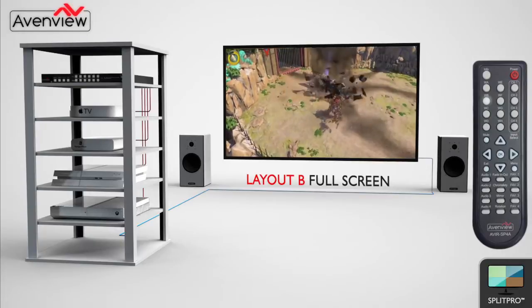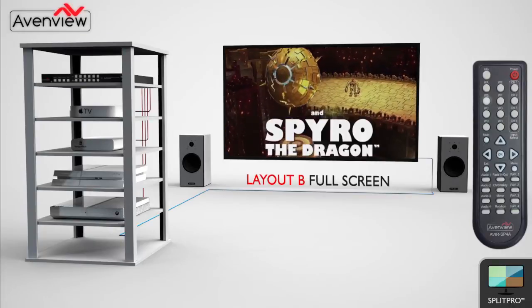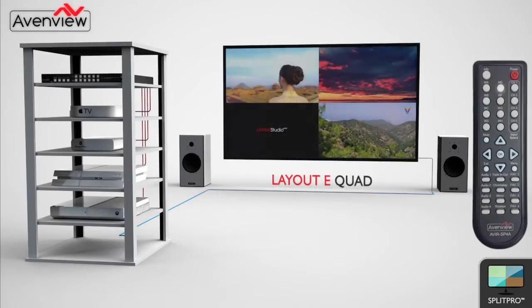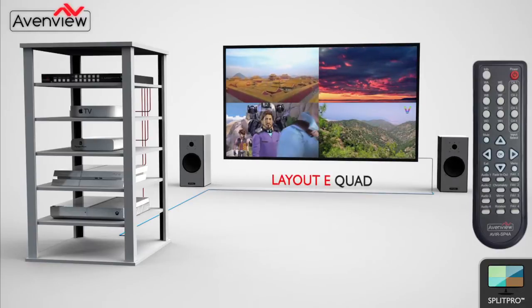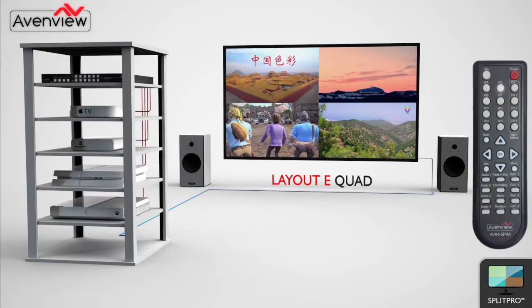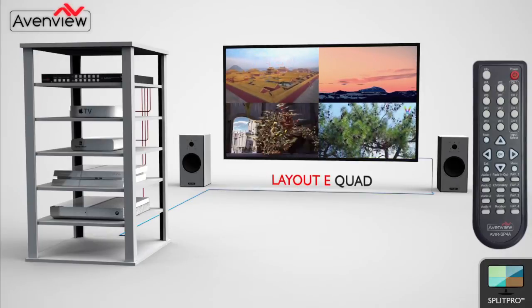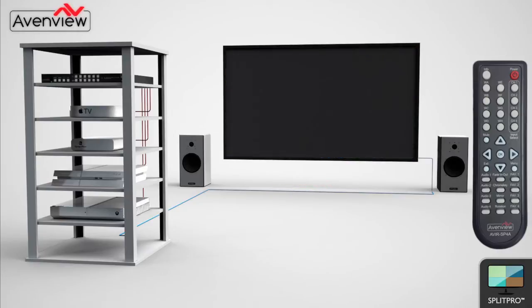Each preset layout can be chosen on the fly, and transitions are fast and smooth using Fade In and Fade Out. Preset Layout E is quad-screen mode. All four sources are displayed each in one quadrant of the screen. The user can also easily select which input source is displayed in which quadrant of the screen.